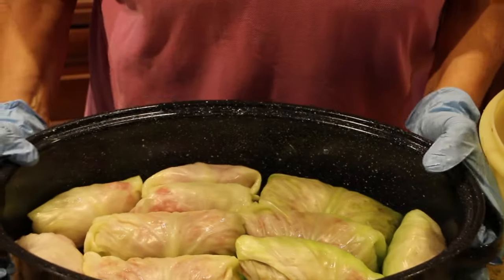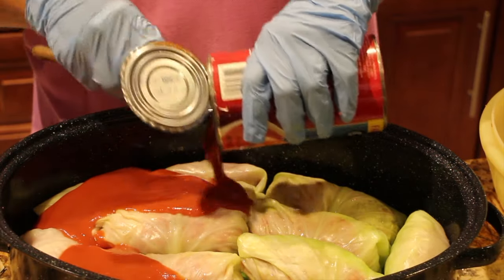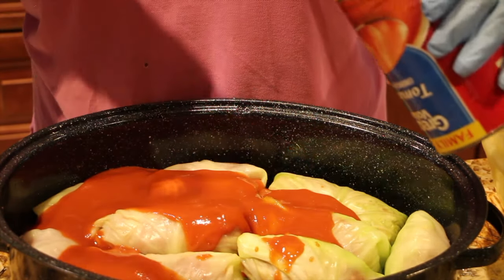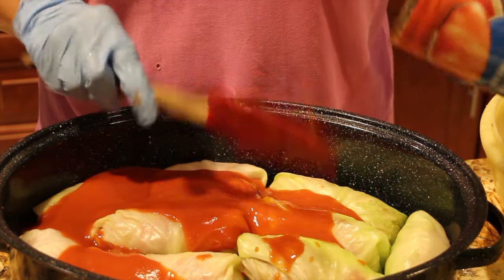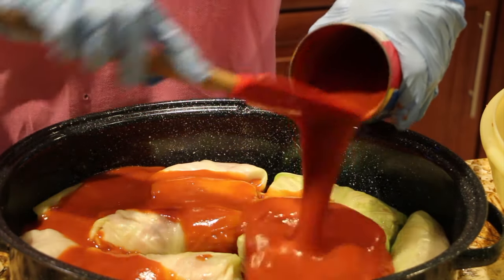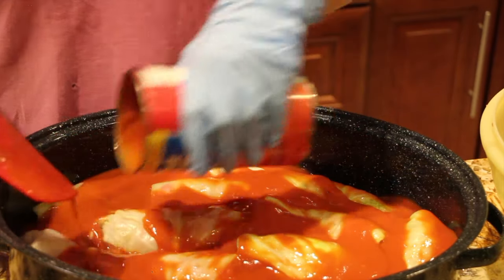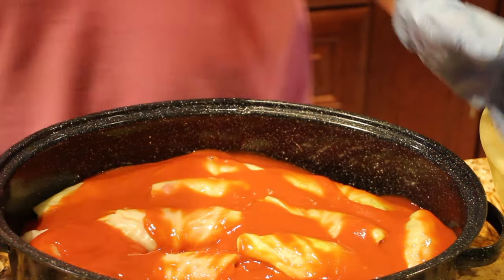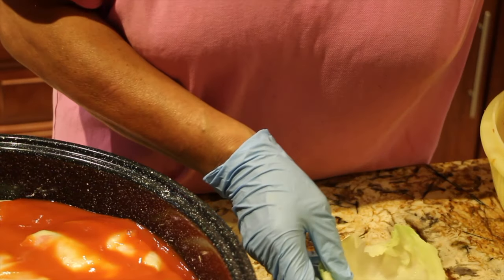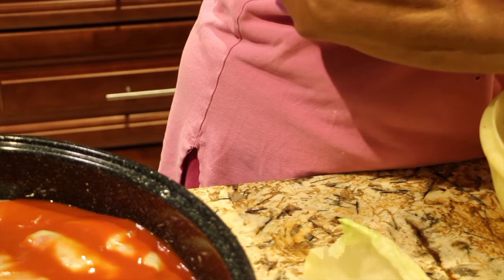There's the first layer, so now I'll put some tomato soup on top. I opened up my second can. I'll continue on with the rest and make a second layer.